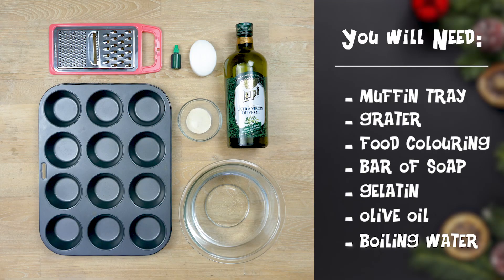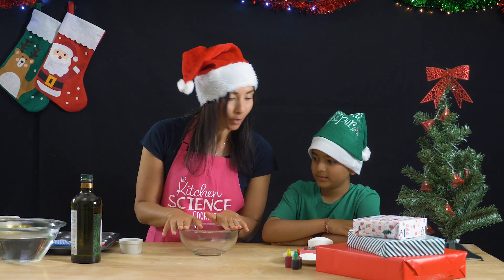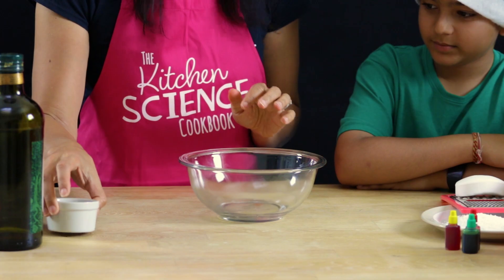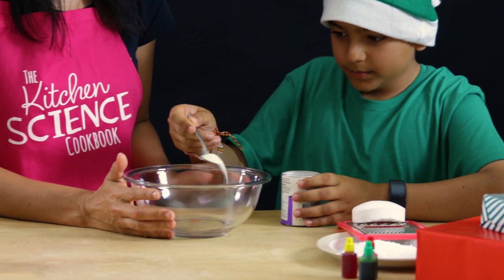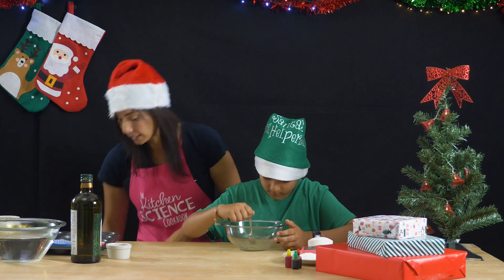Now this is a recipe from the Kitchen Science Cookbook and it's called Shower Cakes. It's super fun but they're not cakes you can eat, because they're made out of soap and we're going to use the cross-linking power of gelatin. We have one quarter of a cup of hot water, so be very careful. Add one teaspoon of gelatin, sprinkle it in and give it a good stir to dissolve all of that gelatin.